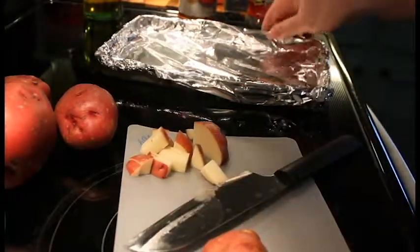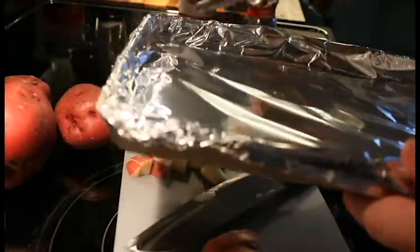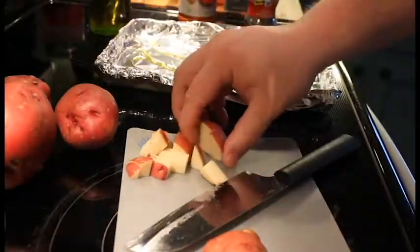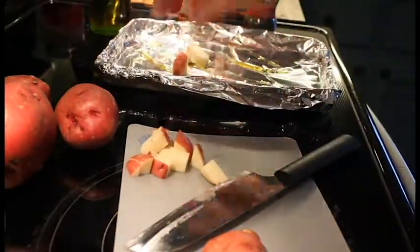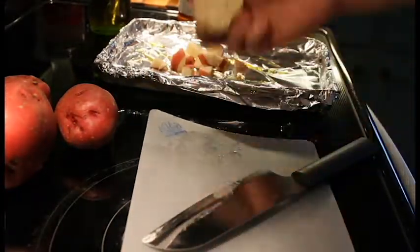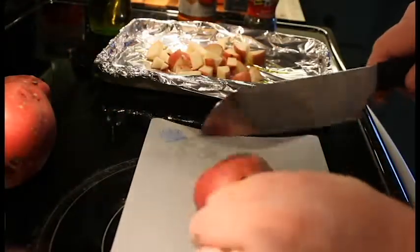What you want to do is take your pan that you have here. My son just fell — he'll be all right. Put some olive oil on it, and then put your potatoes on that pan. We're going to be mixing these all in there together and putting some spices on it. They're going to be delicious.